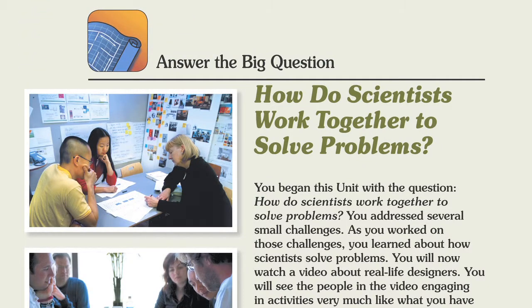The last thing we do in this book is answering the big question: how do scientists work together to solve problems?